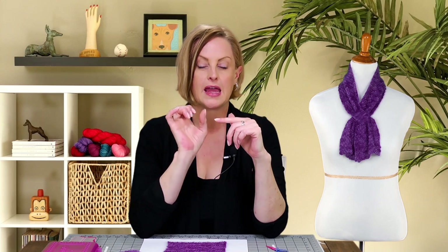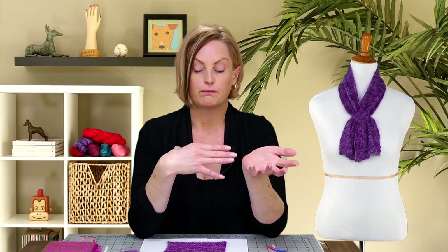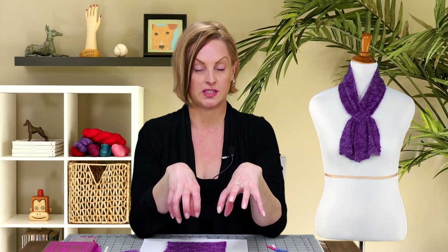Before we start with the scarf, I want to talk about needles because a lot of needle manufacturers have a line of needles they call lace needles, and there's a reason for that because lace needles work really well for lace knitting. Lace needles typically have a long taper and a sharp point. The long taper allows you to work the complicated stitches on the narrower part of the needle, which does make it easier. Blunt needles are going to be more difficult when you're working with lace stitches and lace weight yarn.